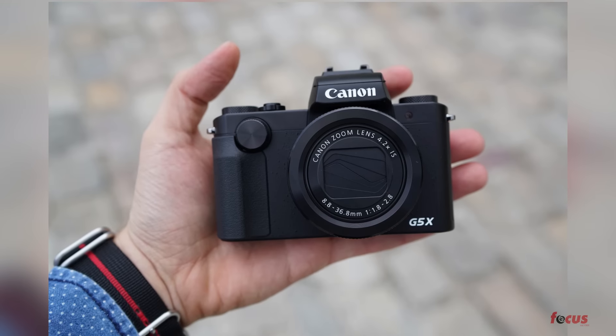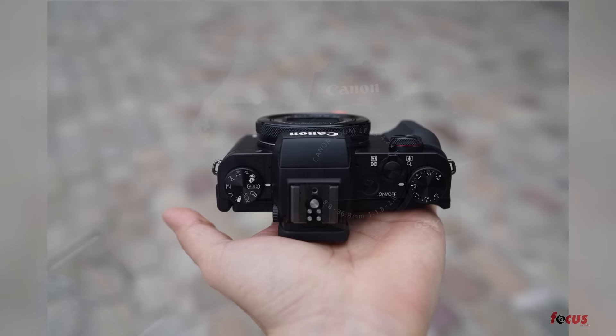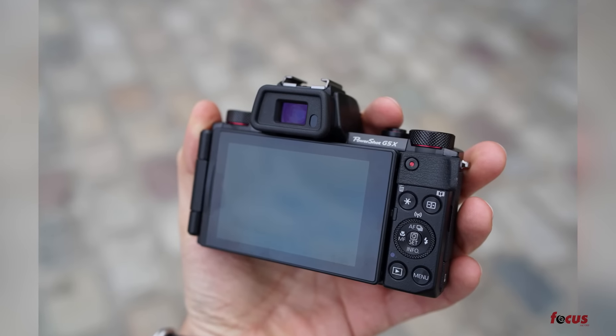The G5X also seems to have more buttons to give you more creative control on the actual body of the camera, so you can change settings while still looking at your subject and focusing, without having to go into deep menus.